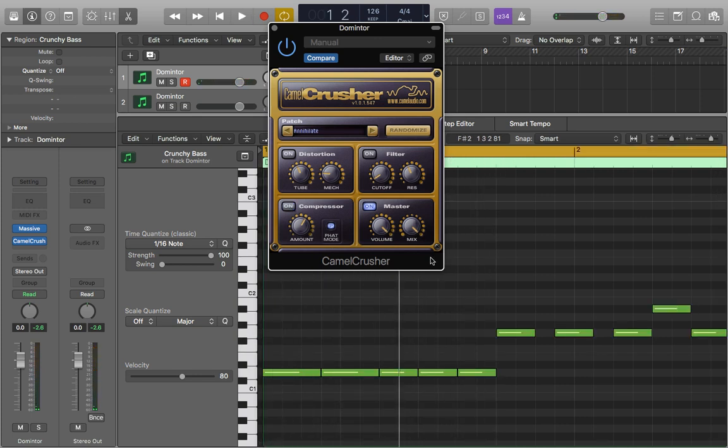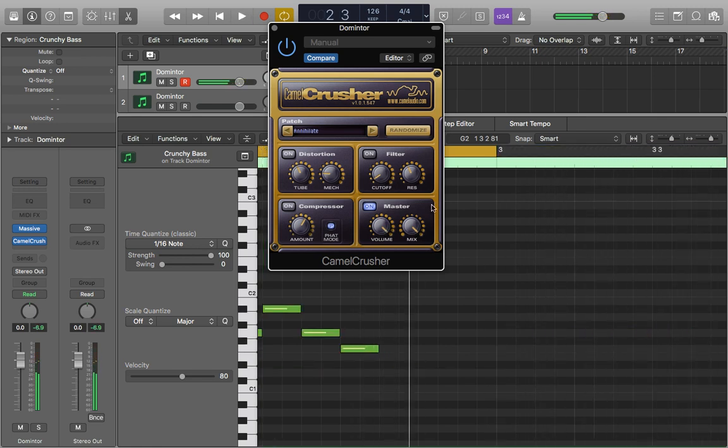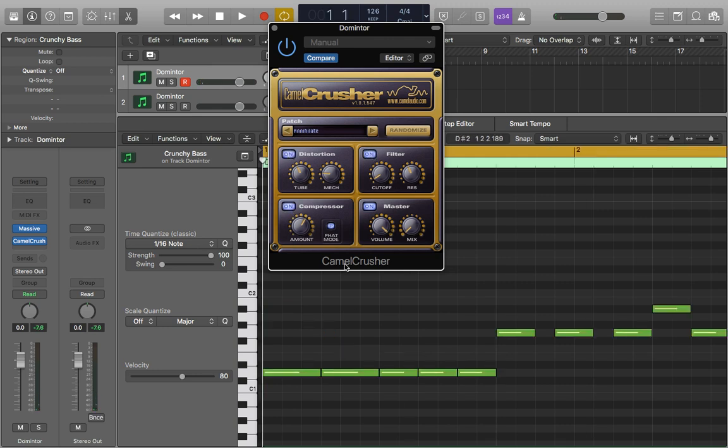Last of all we have our master section. This is really useful because we can blend the mix of our original signal — our dry signal — as well as our wet signal that we're producing from all of these. We also have a standard volume control to manage how loud it is. I'm going to switch all these back on and start to fade in the mix. Like this it'll just be playing our original with no processing because the mix is on zero. You can get some really good results by not putting it all the way up, because then you can keep a blend of both your original and your wet signal.